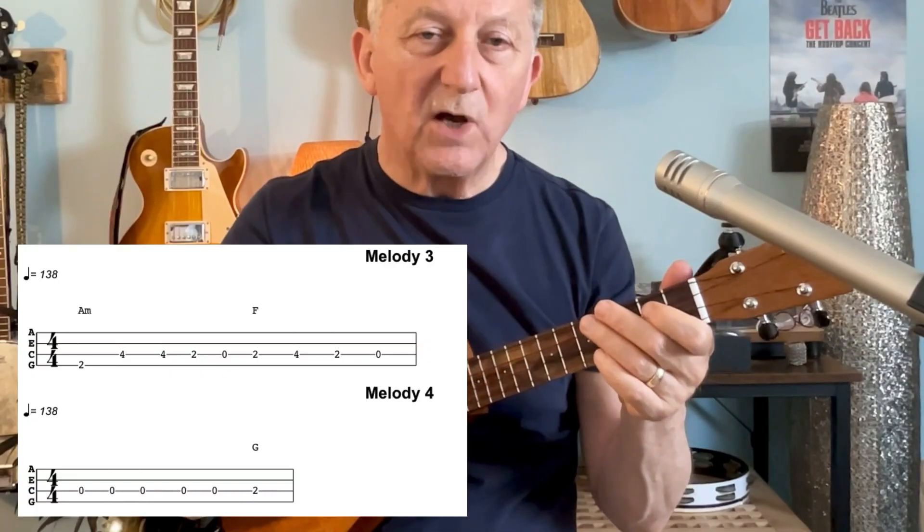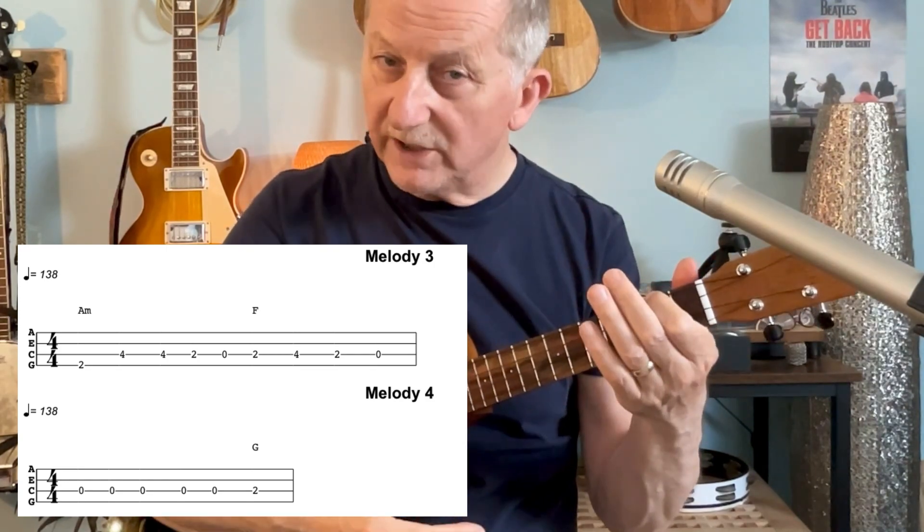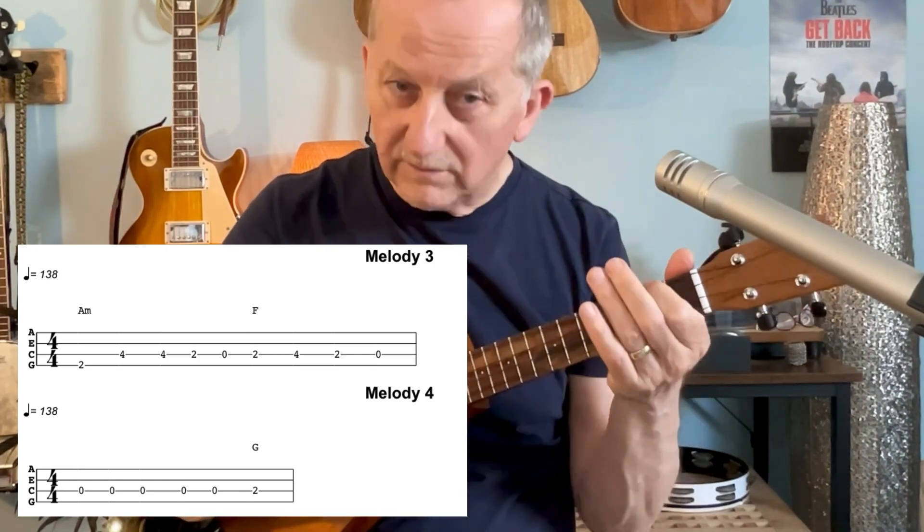And then the next part is slightly different because the band moves to the A minor chord, so we go from the A.